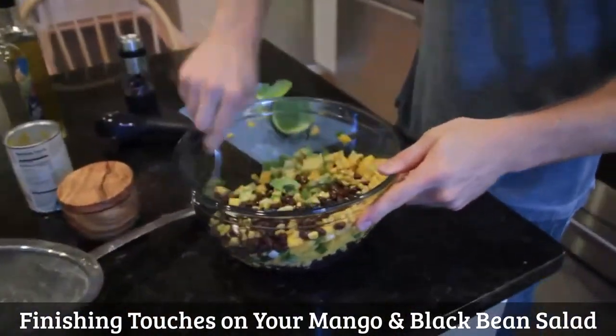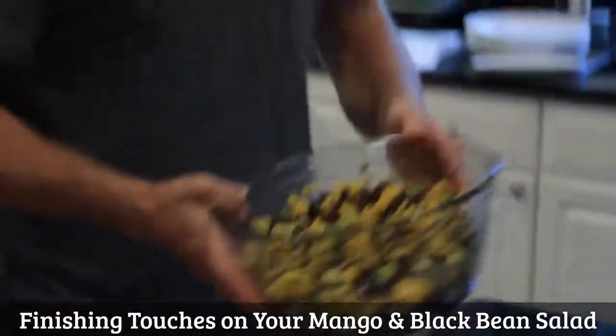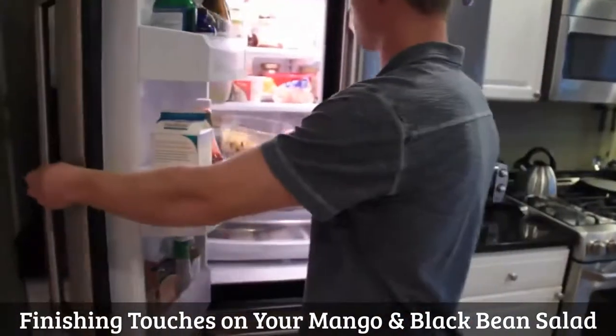Lightly stir — you don't want to smash the avocado. I like to put it in the refrigerator 30 minutes before I'm ready to serve it. It helps get all the flavors together.